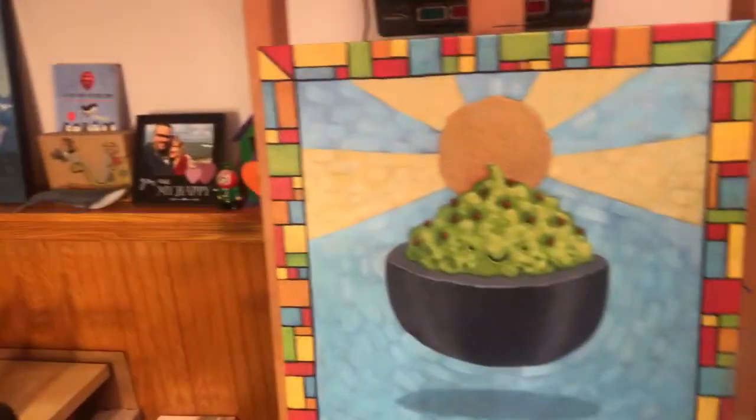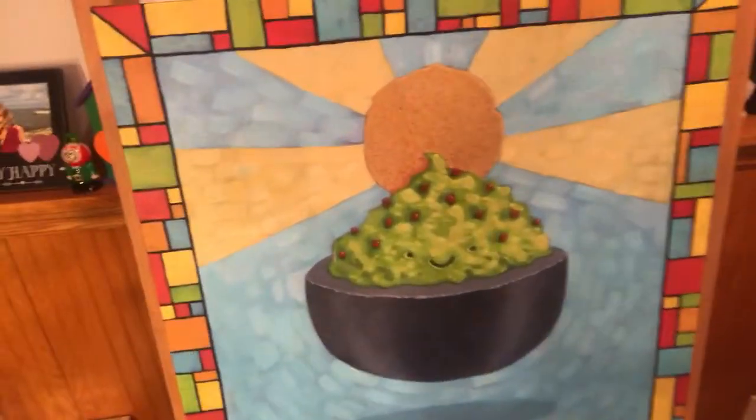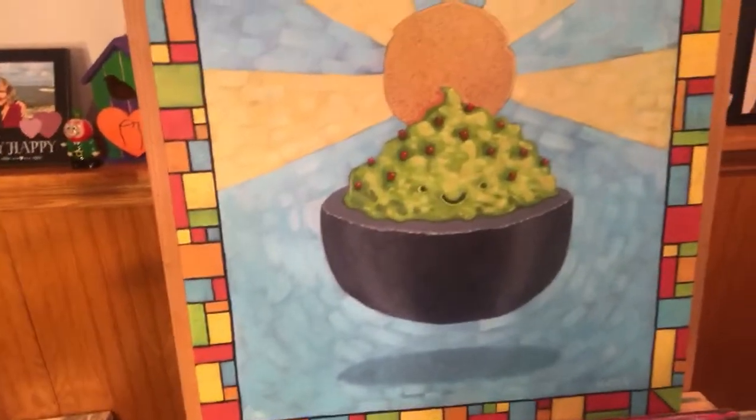Welcome back to another studio sneak peek! I am sitting in front of a very cool holy guacamole painting. Jason created this at the Greenwich Village Art Fair a couple weeks ago. I was hoping to do a little studio sneak peek from there, but it was so hot we opted not to — I did a little live Facebook video instead.